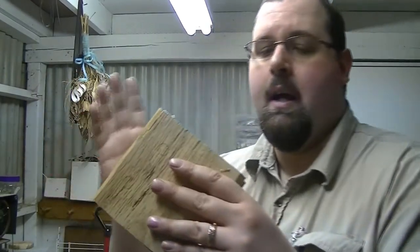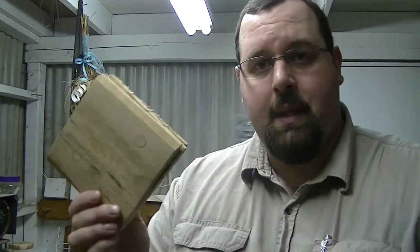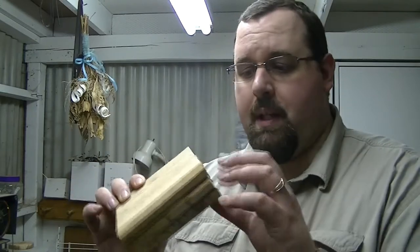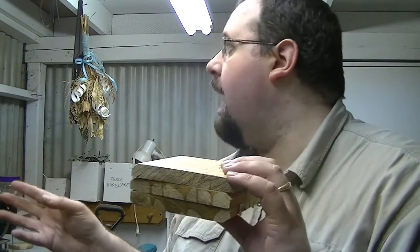I'm currently working on a gavel base for an auction that we're going to be going on. If you're part of my Instagram — SuitsCrafting on Instagram — you can check me out there. I've got photos of this being glued up. This is going to be turned into a gavel base. I've already done the handle which is up here — here's our handle.